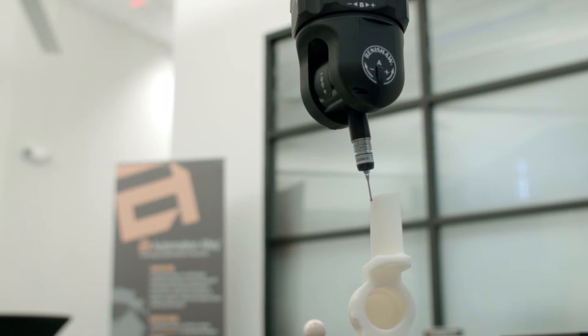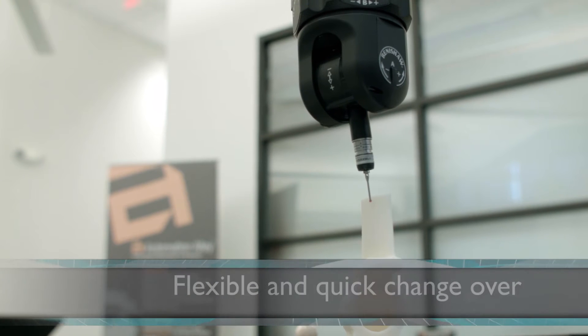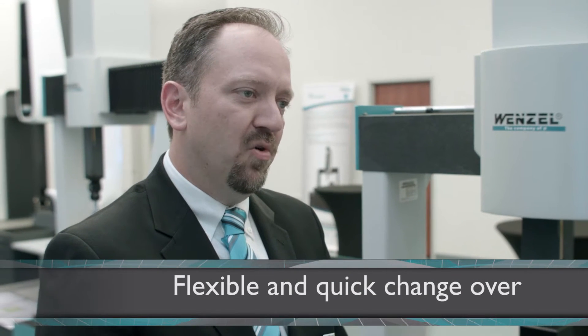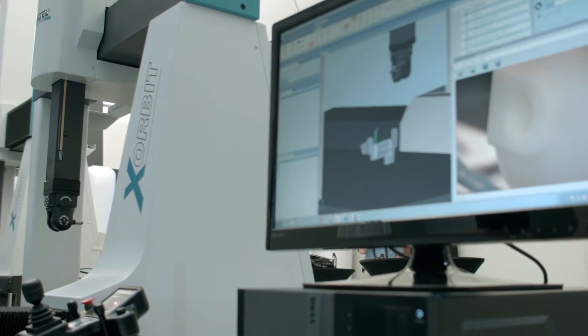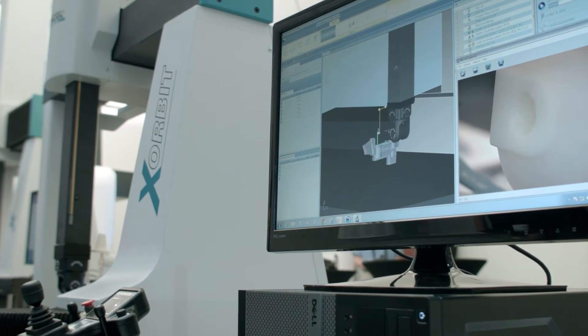It's a very flexible system and you can quickly change from one style of part to another without having to recalibrate a lot of different probe tips. One of the big advantages we find with the pH 20 is that it gives so much flexibility — it's very easy for customers to use it on a variety of applications. It's kind of a jack of all trades.